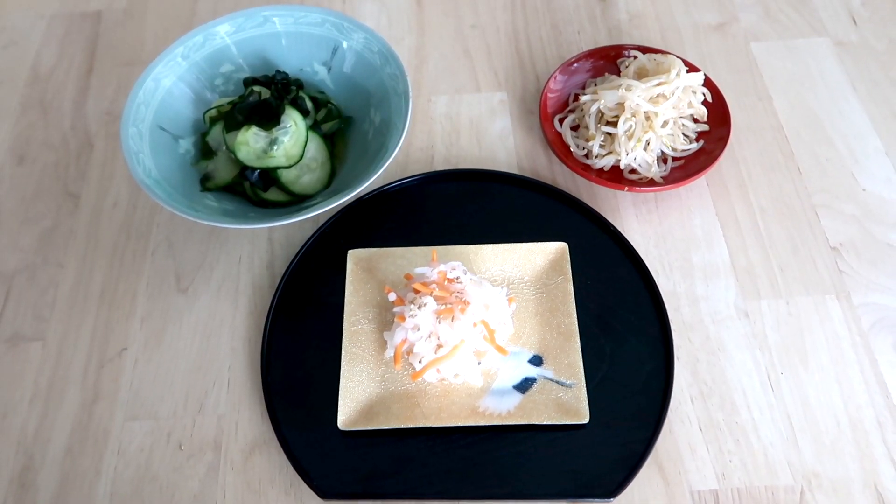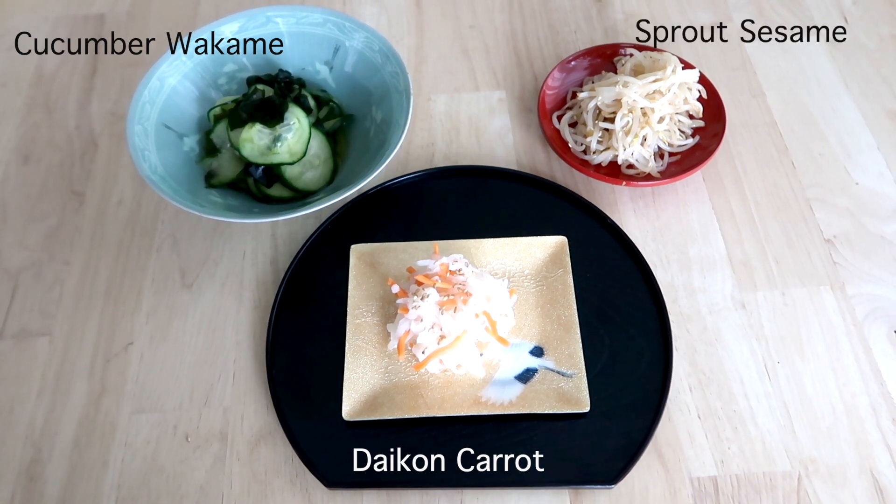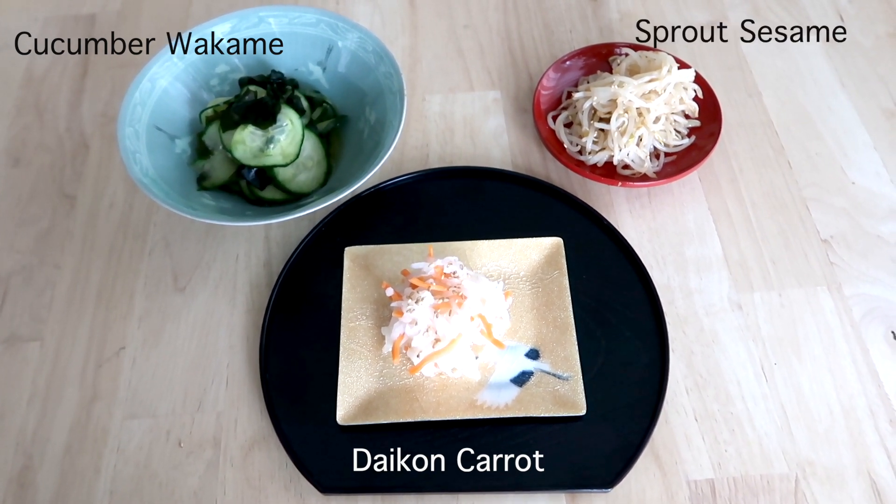Hi guys, welcome back to my channel. If you're new here, I'm Keiko — thanks for joining us. Today I'd like to introduce three kinds of Japanese sunomono: cucumber, wakame, and daikon carrot and sprout sesame sunomono.